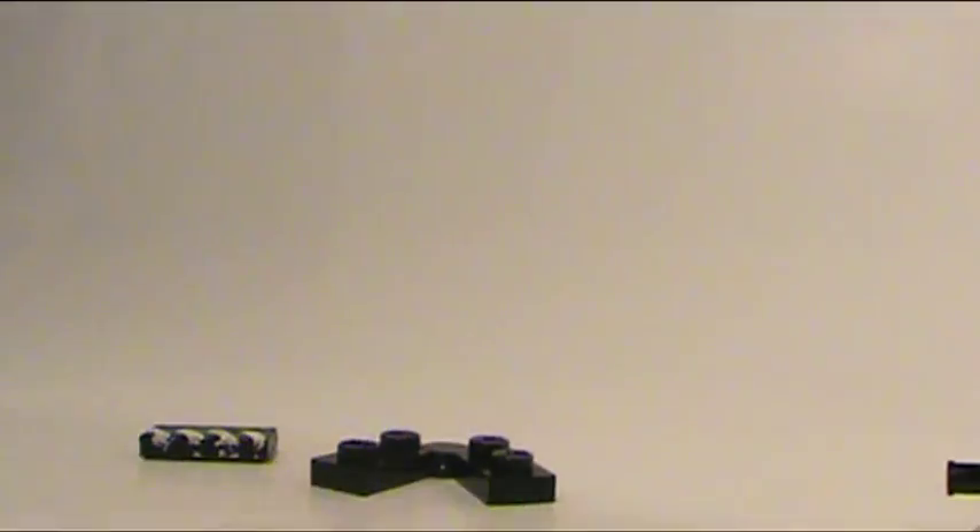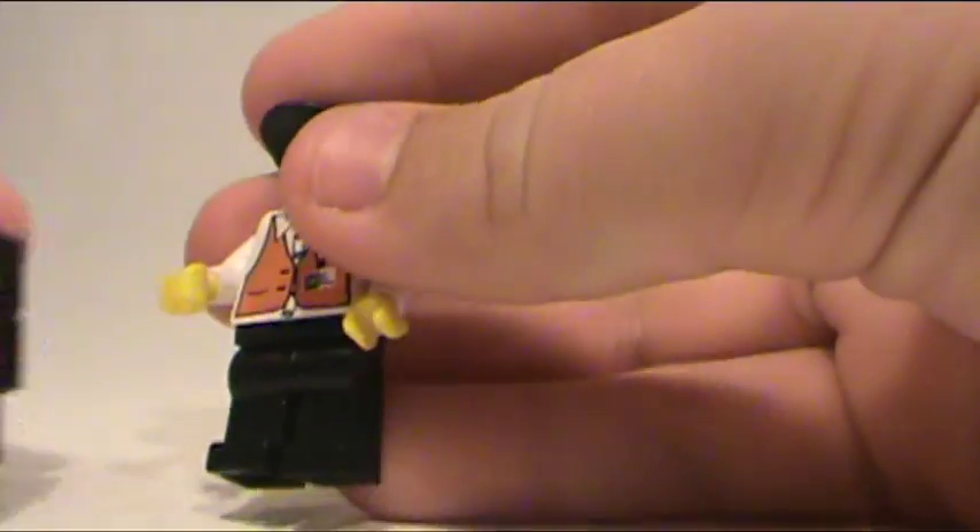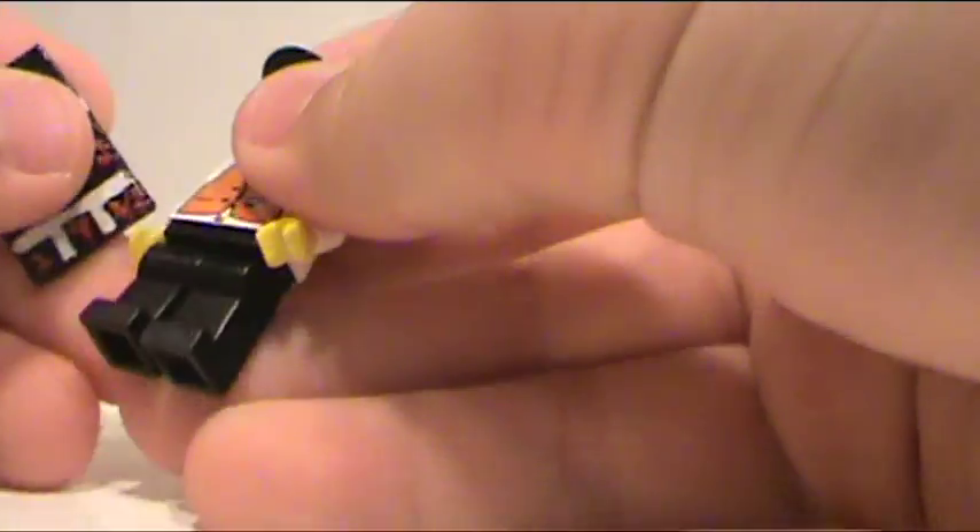All you need is a one by two tile, this piece right here, this hinge piece, and a two by two tile. And they just go together like this. Really neat, really nice. And then it just fits in the director's hand, just like this.